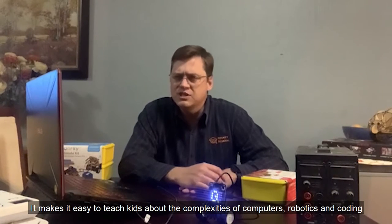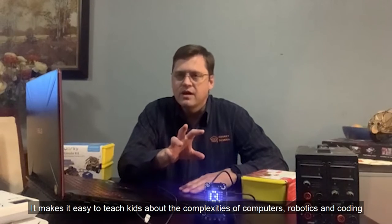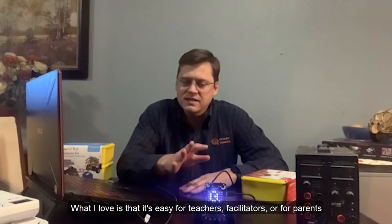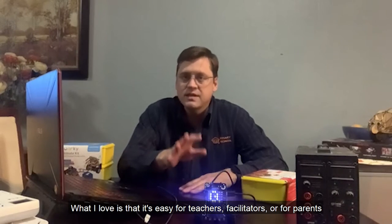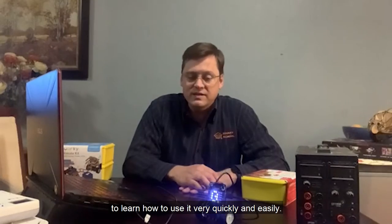It makes it easy to teach kids the complexities of computers, robotics and coding, but it does it in such a simple way. And what I love is that it's easy for teachers, facilitators, or parents to learn how to use it fairly quickly and easily.